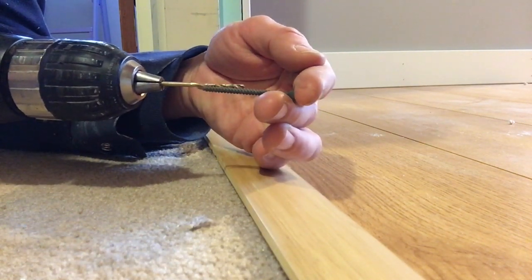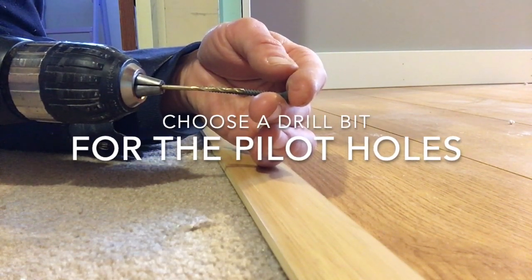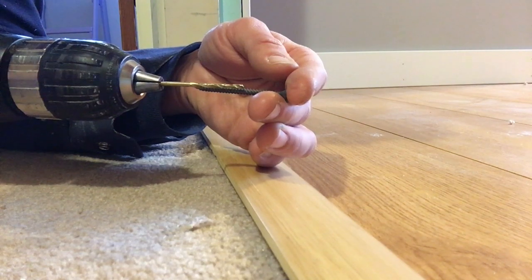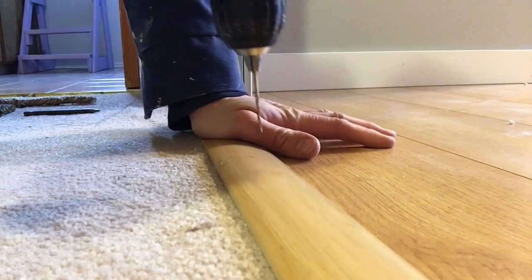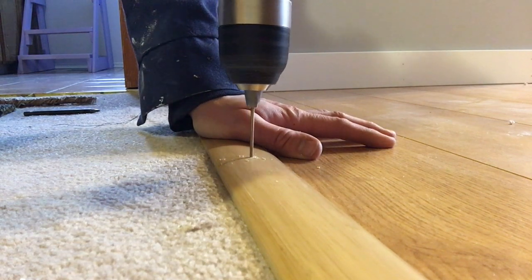First I marked where I wanted my screw holes, then I chose a drill bit that is just slightly smaller in diameter than the screw. This is going to be my pilot hole, so where I marked I drill my pilot hole down.